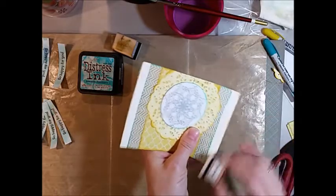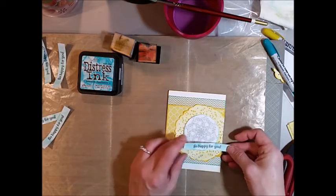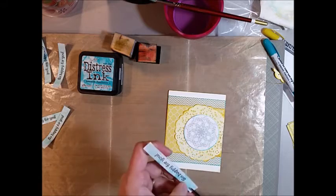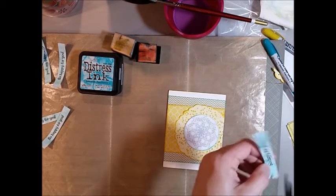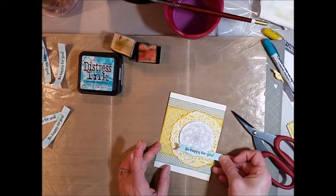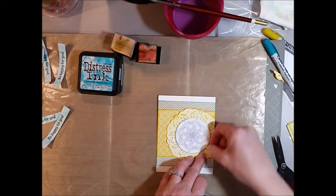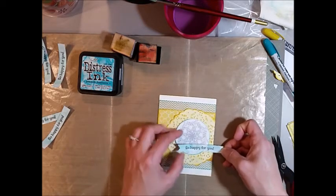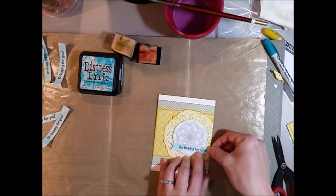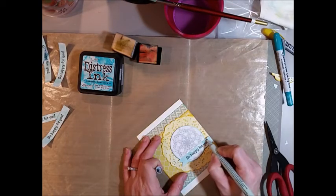I'm softening the edges, then I grab one of my sentiment strips and figure out where I want to put it on the card. I do a V-cut ribbon end cut — just cut straight up the center and then in from the sides. I wanted it to overlap that little spiral piece but not too much, because the stamped pattern was so cool. I'm taking a piece of foam tape and cutting a little section so that — since the spiral is up on foam tape — I'm putting a little piece there to support my sentiment, and the rest will be glued onto the card with regular adhesive. I'm just lining it up and trimming off that edge.